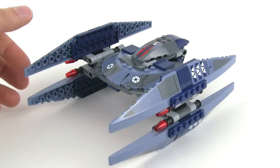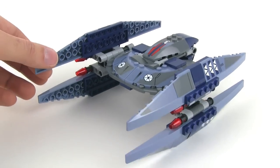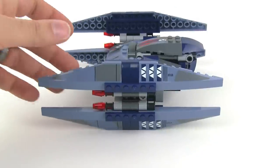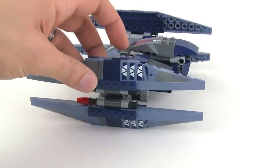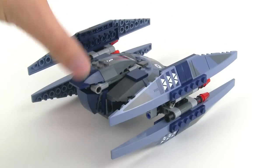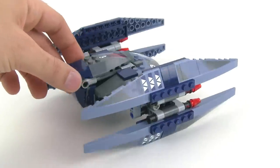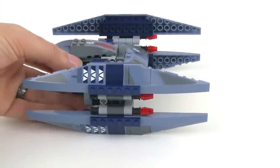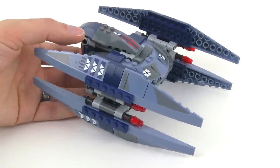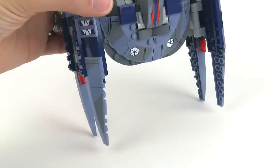They were very interesting to me because they are ships that are robots themselves and they also transform. So they go from the Starfighter form with an interesting design and then they'll actually turn into walkers. Lego has done these before — it's just another newer version. Let's go ahead and take a look at how it transforms into a walker.